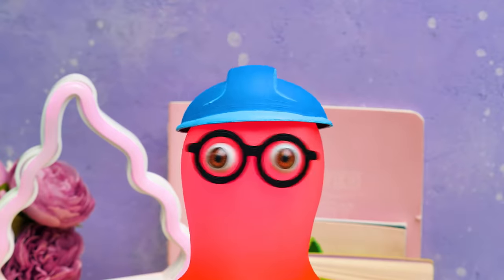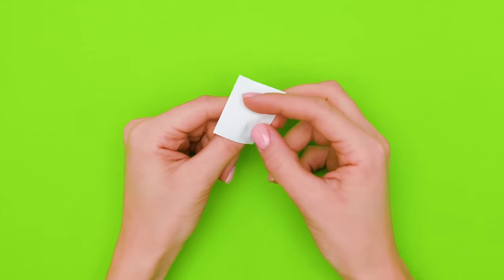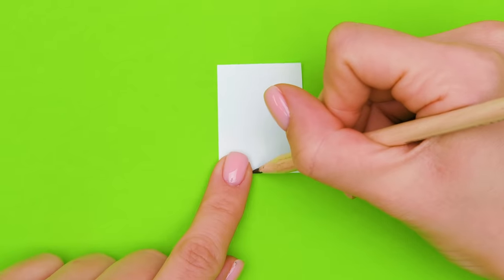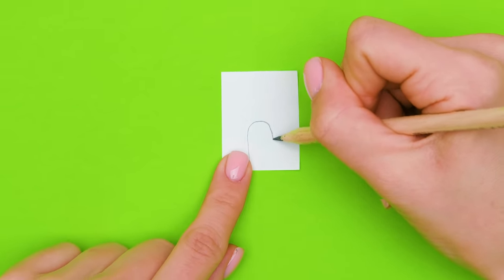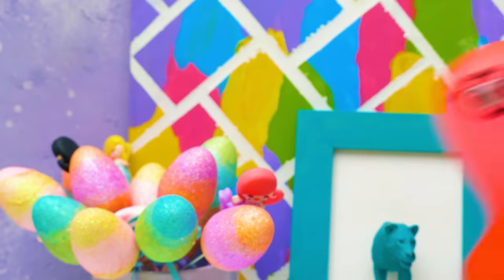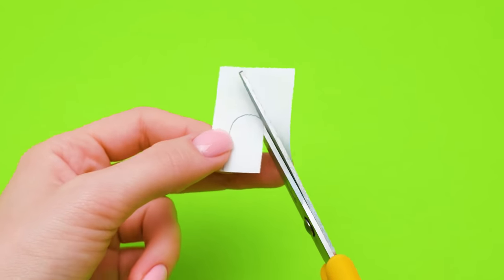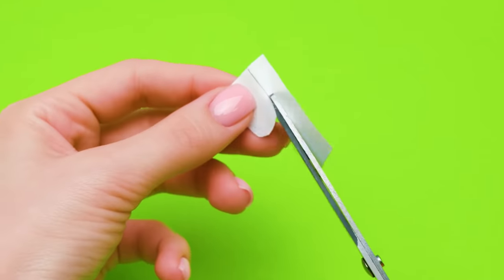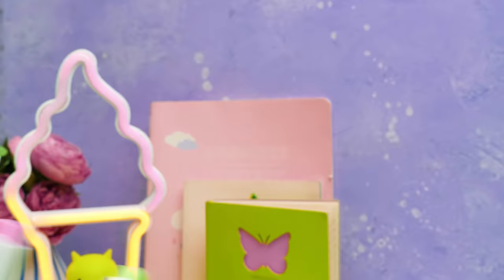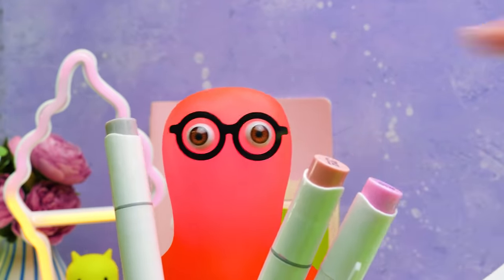Did somebody say something about some mechanism? And a pretty simple one! But first, we should deal with the nail designs! I decided that we've got to stick with the main theme of our craft! That's why we're going to make a few summerish and ice cream-ish designs! Are we going to draw by hand? Why? Do you have any troubles with that? I thought it wouldn't be a problem for the great master of design! Of course not! Moreover, I'm gonna beat you in this drawing contest! We'll see about that!